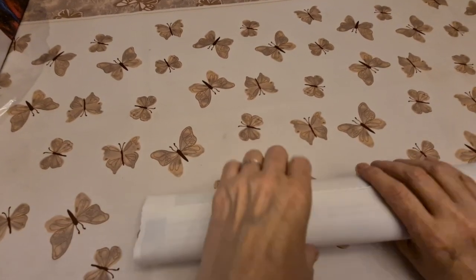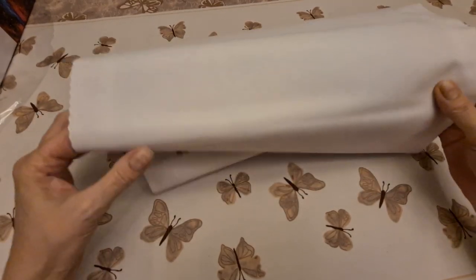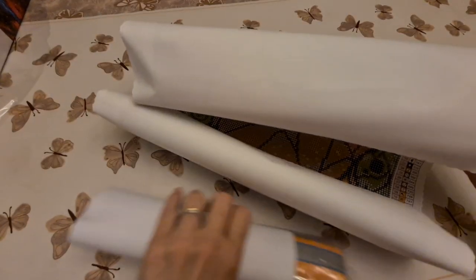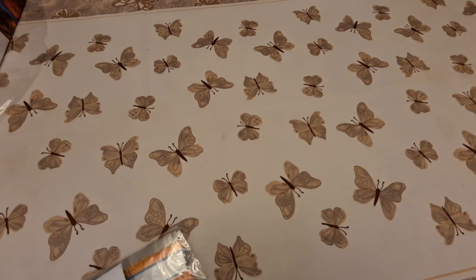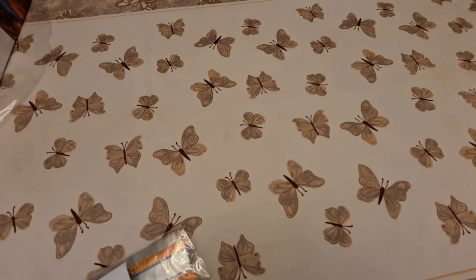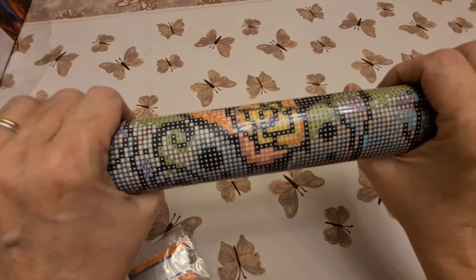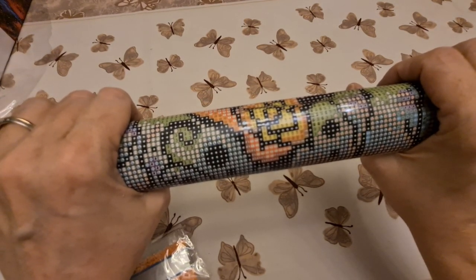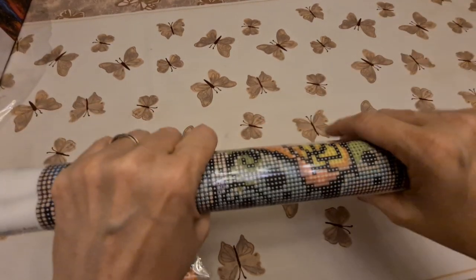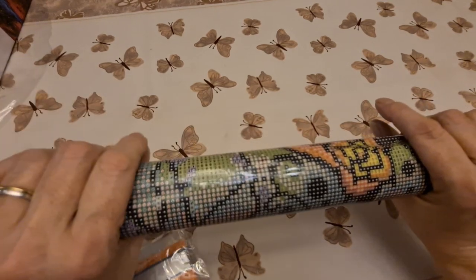Now, even though this has been rolled up for a bit, it should come undone pretty good. But I'm going to roll it backwards just because it's been in the box a while. Now, this is poured glue — how do I know this? Because it comes from Diamond Art Club. Another reason is because it's got the clear cover on it, and the clear cover generally means poured glue. Poured glue is the best.